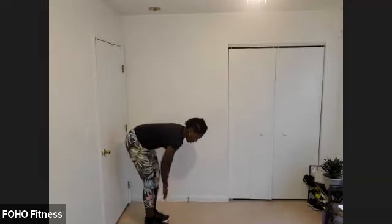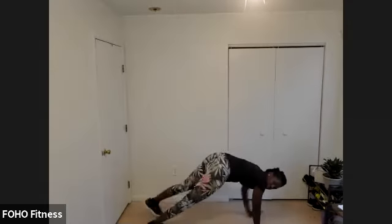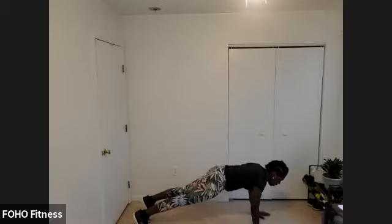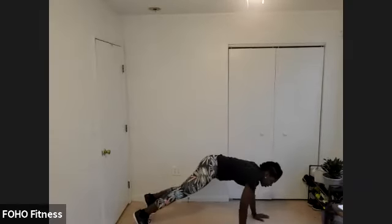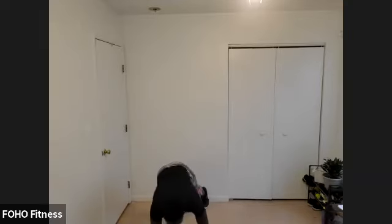Let's bring our feet together, reach for those toes, walk it out to plank position. Let's hit some shoulder taps here. Nice, strong plank — tuck the pelvis, push the floor away, tap the shoulders. Tap and tap. Nice, strong core. You can do this on the knees as well.